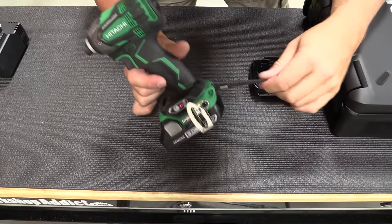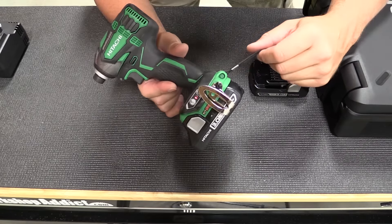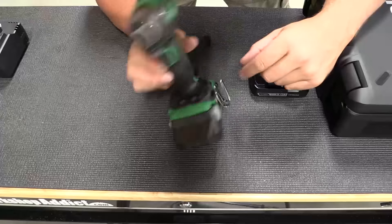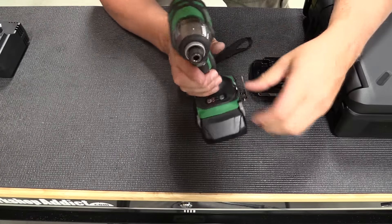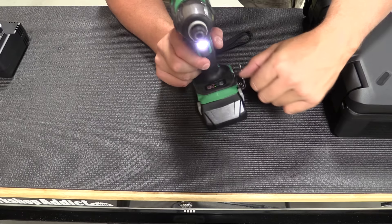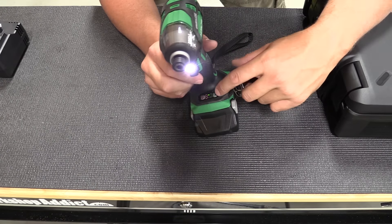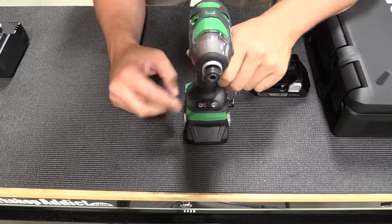The impact wrench has a tether on the back that is not removable — if you don't want it you'll simply have to cut it off. The belt clip is ambidextrous so it can go on either side and is removed with a Phillips. The battery comes on and off very simply, and on the bottom there is a control for the LED light: it can be on, it can be set to turn on only when the trigger is pulled, or it can be set so it is off at all times.